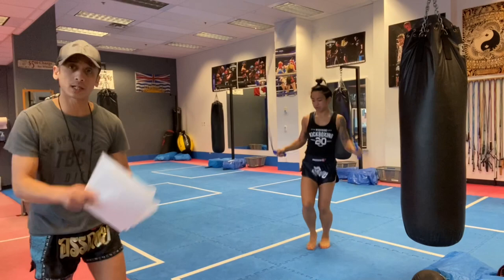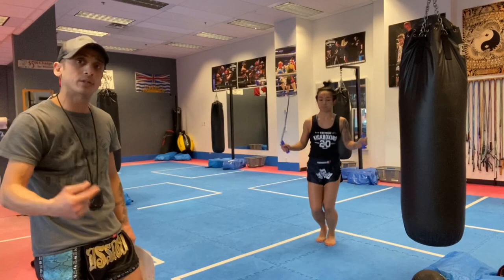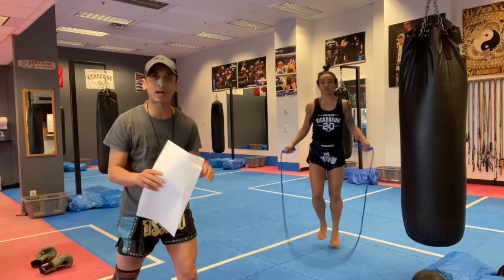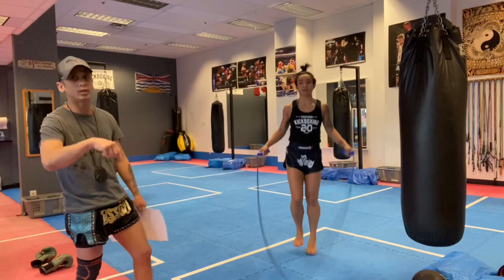Most of you are orthodox fighters with your left leg forward — keep that left leg forward for the entire workout. If you do a second or third workout this week, do the next one in your southpaw stance for variety. Do an entire session in orthodox, then next time do an entire session in southpaw. It's a great way to get balance across all your muscles.